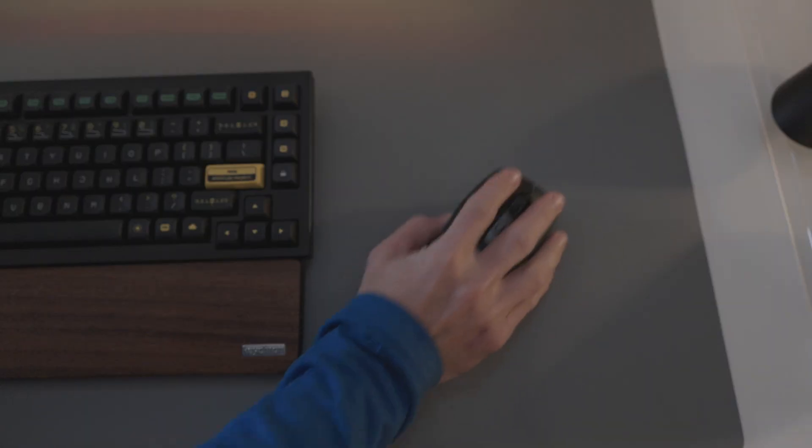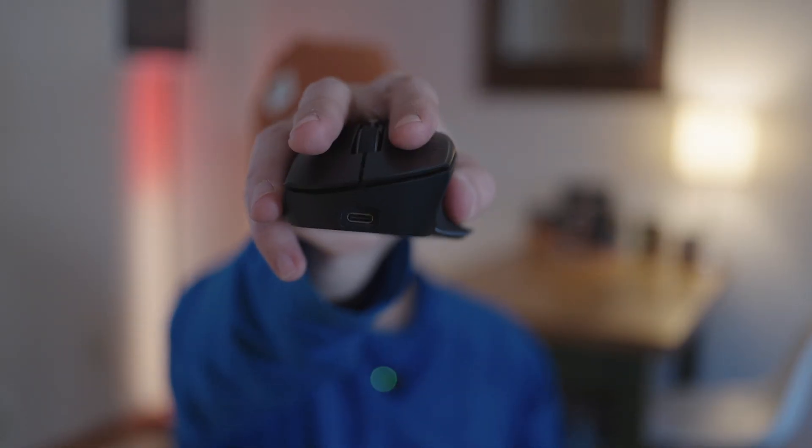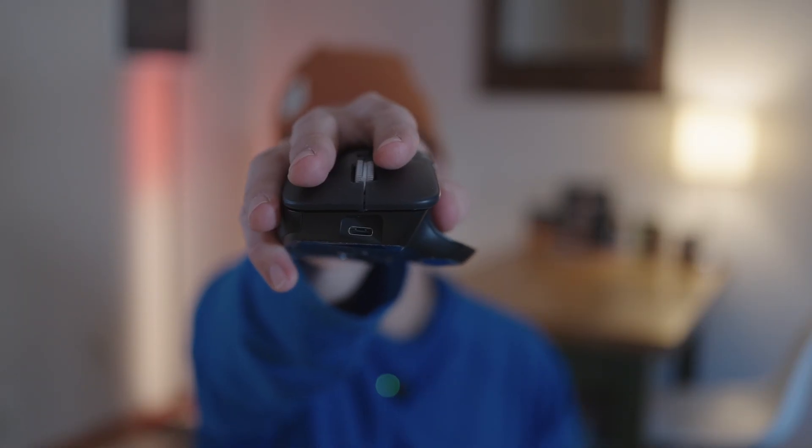Nice feel. Good glide — very similar glide, very similar feel. I think very similar hand placement. I have a nice tilt on there. Very similar. This is the MX Master 4. Very, very similar.